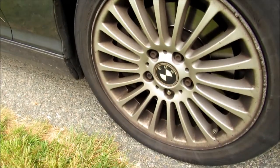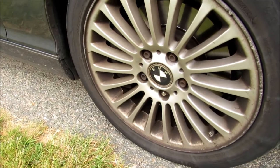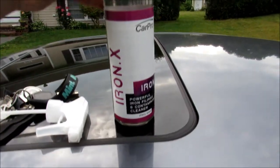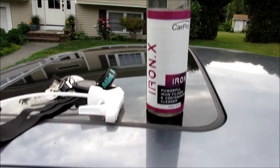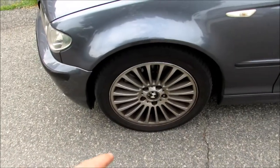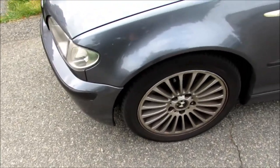Hey, what's going on YouTube? Today we're going to be cleaning the wheels on my BMW E46 330i. These brake pads get pretty bad and make your wheels look ugly. The product we're going to be using is CarPro Iron X — I've heard good things about it. I'm going to pull my car into the driveway, spray the wheels down with water, and then cover them with product.